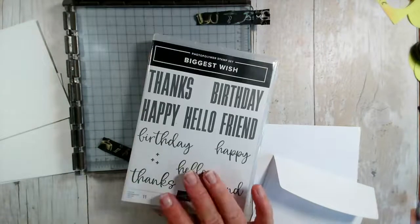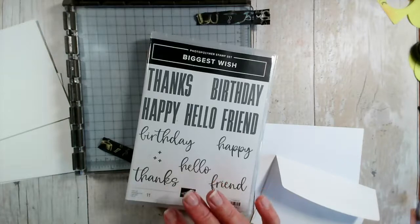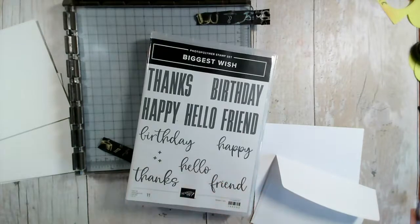All week we have been using a floral stamp set, but I thought we'd have a slight change this evening from the ones we used during the week.